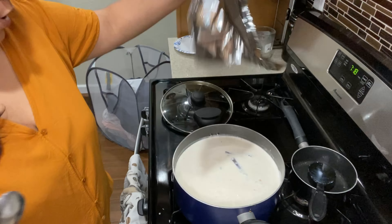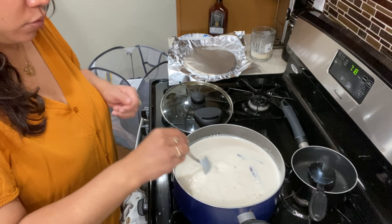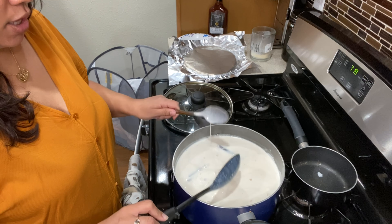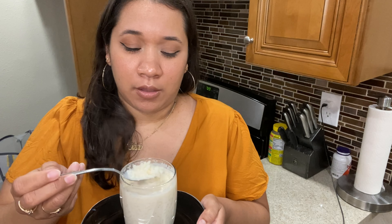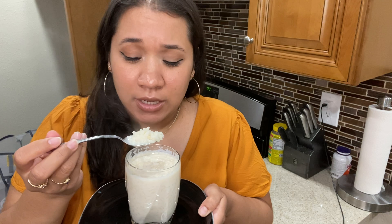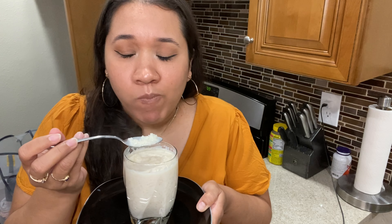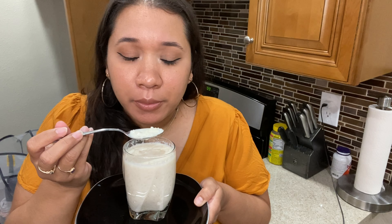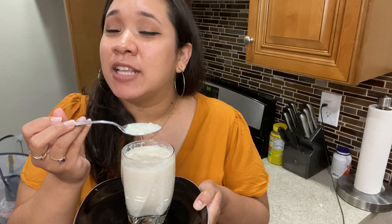It's been 20 minutes and this is what it looks like — it's really hot. I grab my spoon, mix it, and it's ready to taste. Here it is — it's time for the taste test. So good guys, so good!